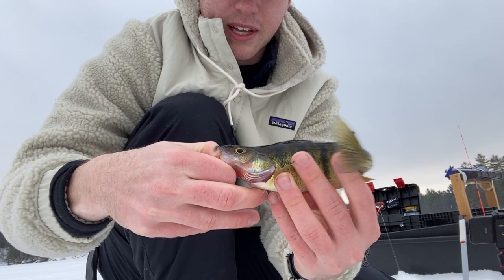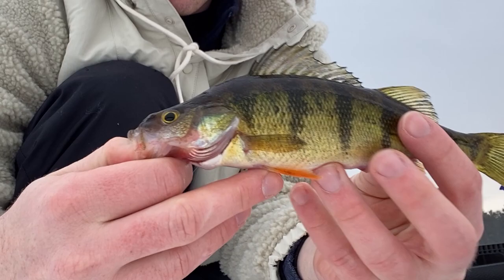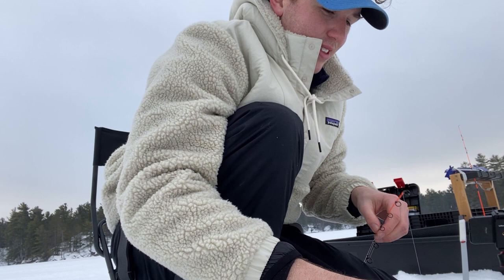Let's see if he gets that perky dorsal there. Beautiful. Nice yellow perch. A lot of fun, easy to catch. There he goes.